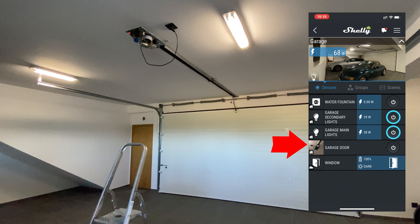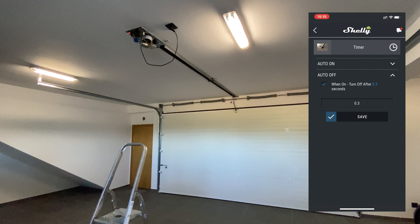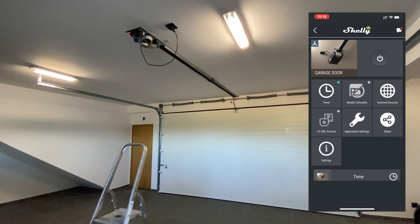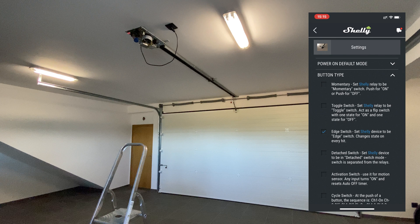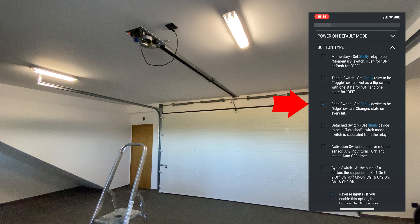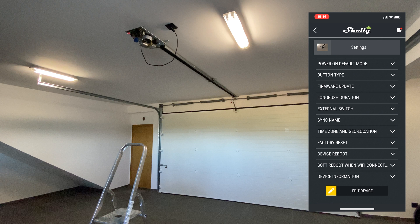Now let's configure it. Tap on it, then tap on the timer button, then tap on Auto Off and set it to a very low value. The idea is that Shelly sends a very short signal acting as a trigger to open or close the garage door. Tap Save, then tap Settings, then tap on Button Settings. Make sure it's an Edge Switch, then set Off for the Power On default mode.